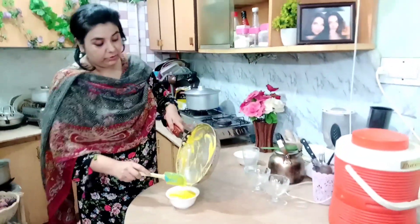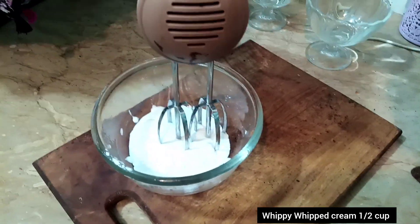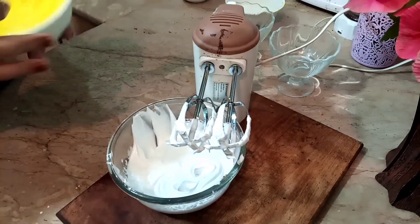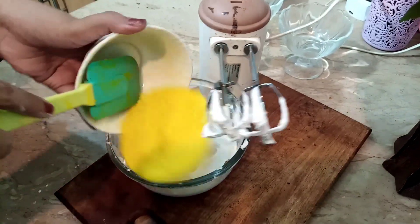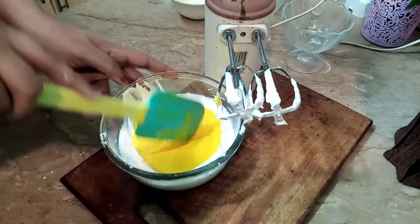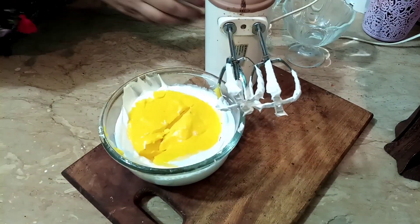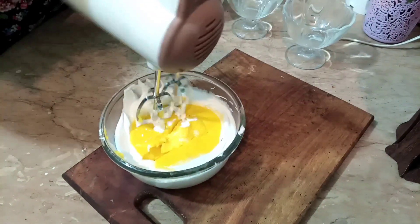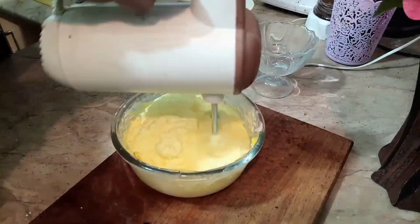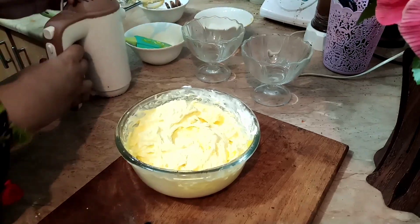I will take half a cup of whipping cream and whip it. The volume becomes much better when whipped. I made the custard and put it in the freezer to cool. Now I will combine the whipped cream with the custard. Check out how delicious — the custard is ready!